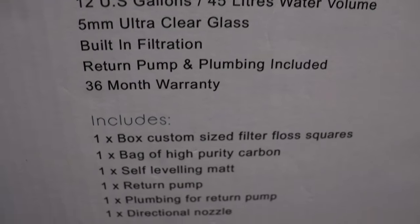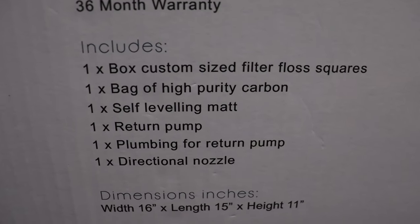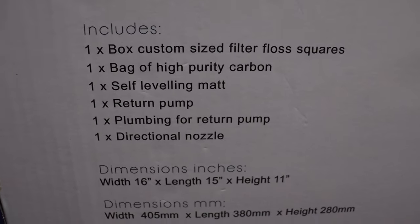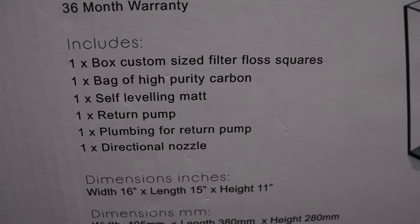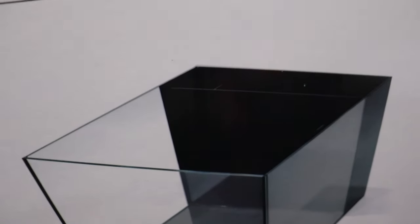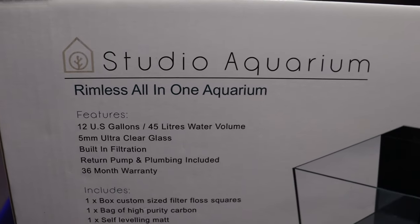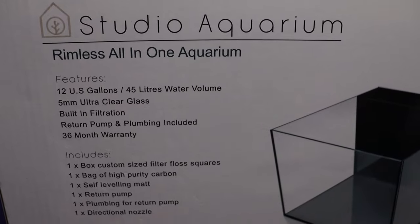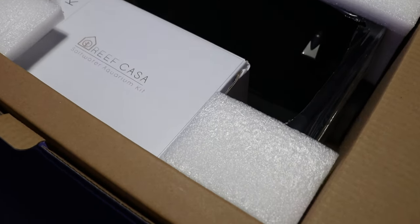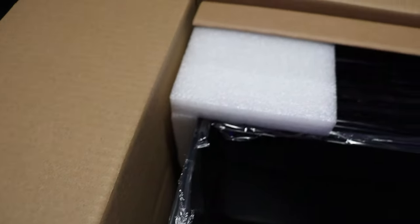So you can see it's a 12 gallon. It's got its built-in filtration. You can see what comes with the tank when you buy it. We're going to pull this tank out and have a look at everything. We'll see how well built they are and we're going to start putting this system together. So you can see here guys, it just opened a box — very well packaged. There's a nice gap between in case something slightly punctures the box, it's hopefully not going to break your aquarium.